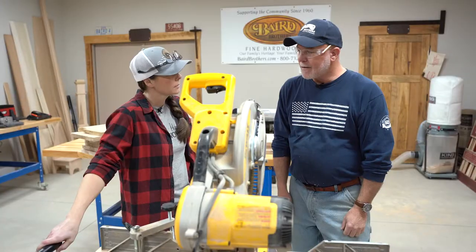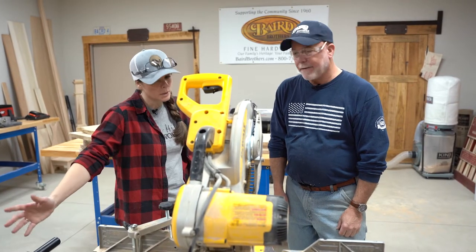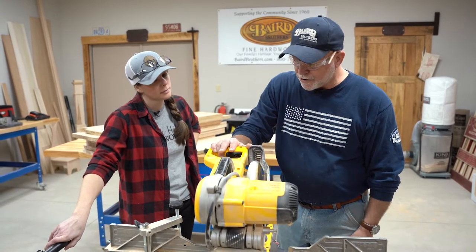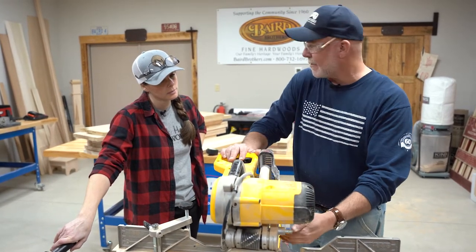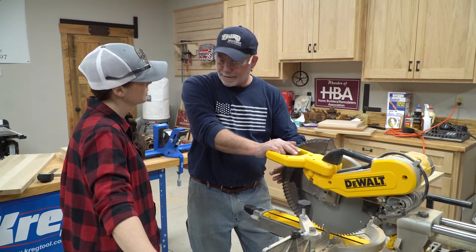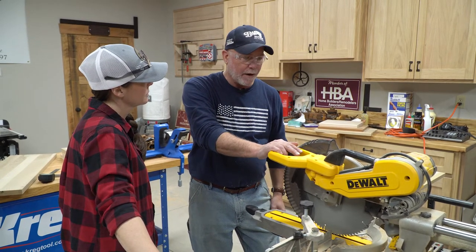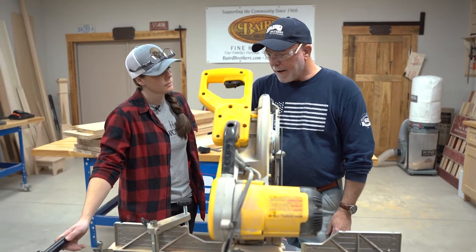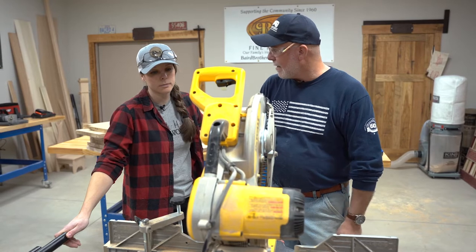Pretty safe overall — same basic woodworking principles. You've got to respect the machine. It has safety features built in: the blade is either in contact with the wood or it's protected out front. Common sense — respect the tool and always know where your hands are.